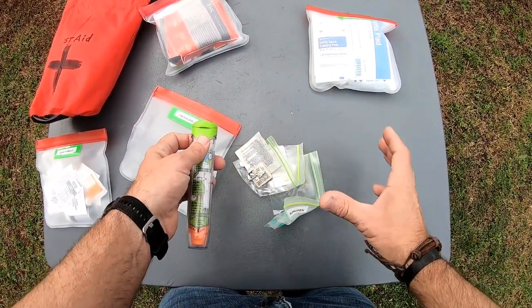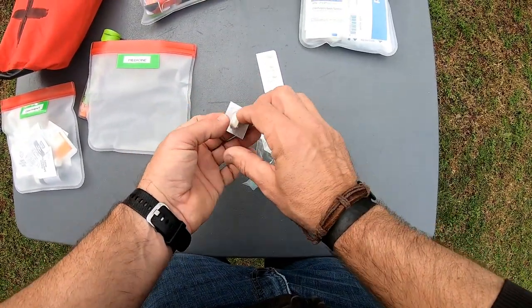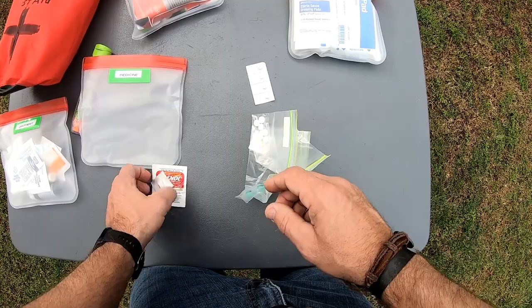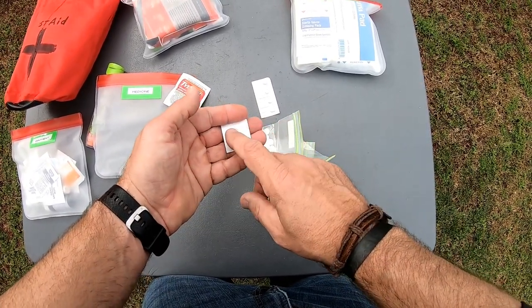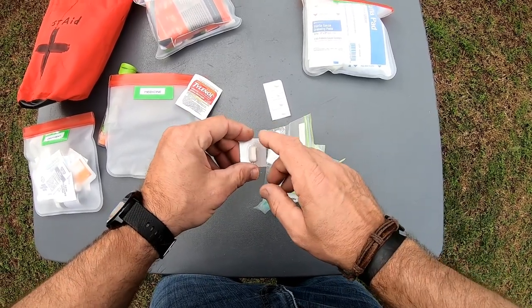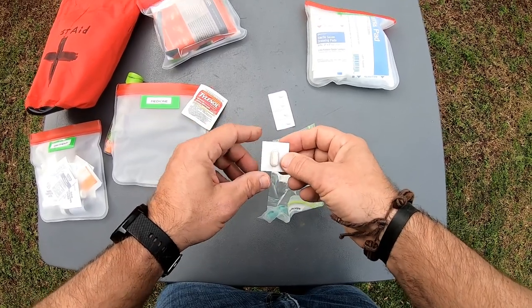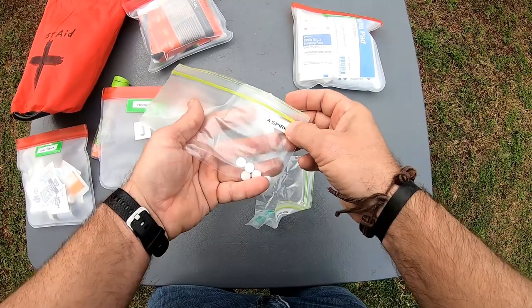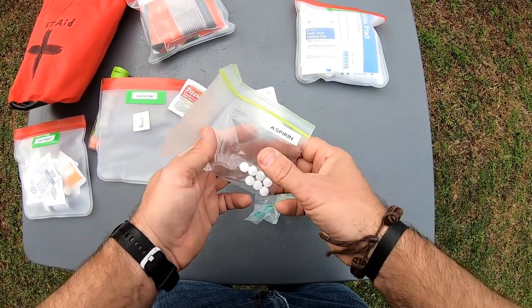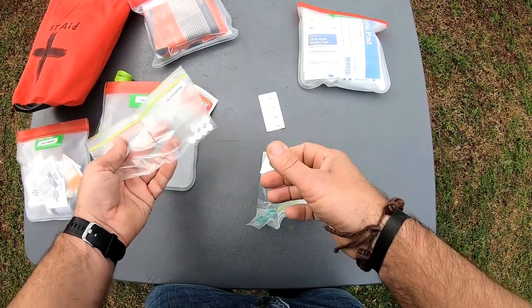I have some Tylenol, some Imodium AD, which is for diarrhea. I have learned my lesson to have some sort of Imodium AD — it is really bad to have bad diarrhea when you've got a long trip and you're out on the river with another four to five hours of kayaking. It's nice to have some Imodium AD. Aspirin is good for a heart attack and a lot of different things — it's always great to have some aspirin on you.